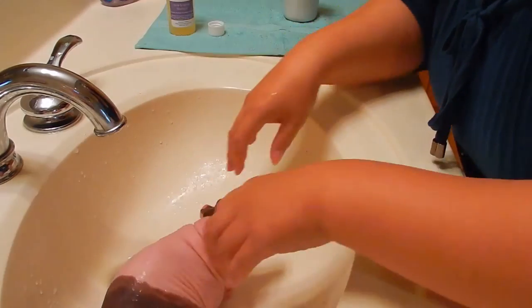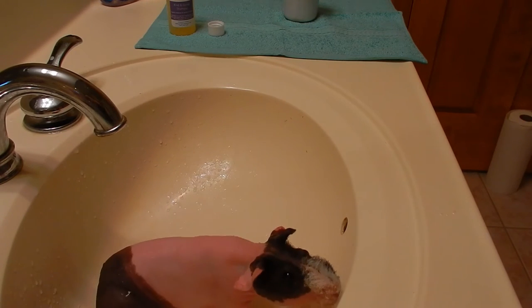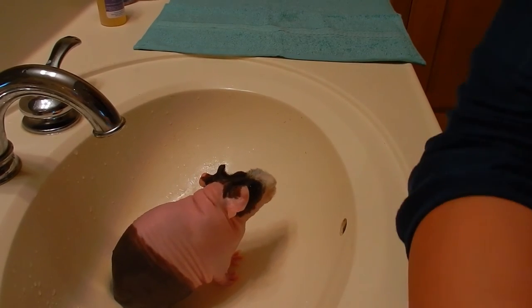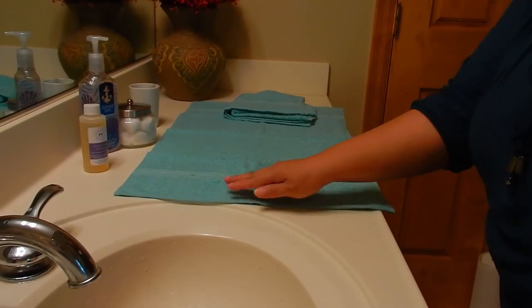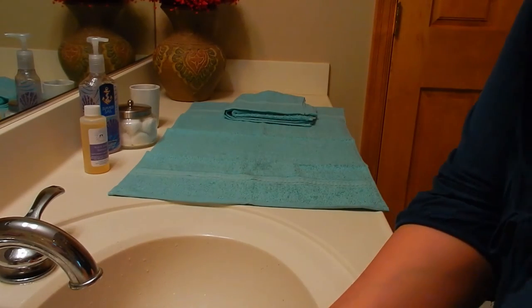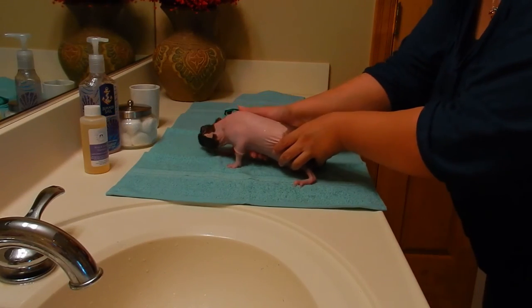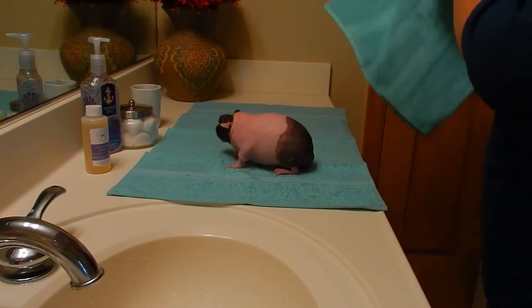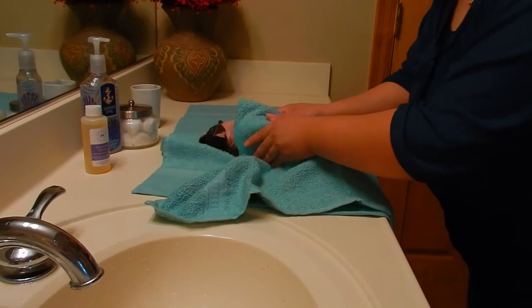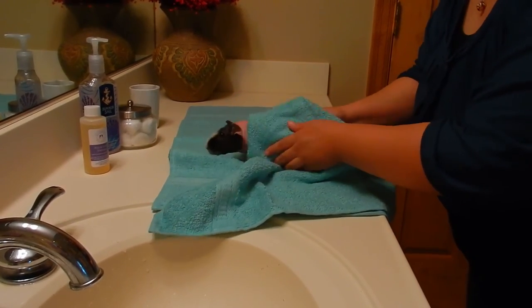I'm going to turn off the water and it's time to dry. I have two hand towels on the counter. We're going to dry off Piper with one of the hand towels — she's shivering. You just want to make sure to dry her thoroughly.